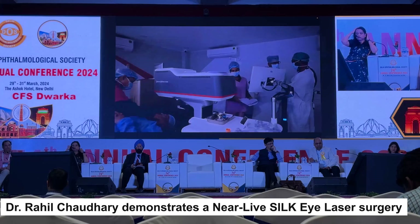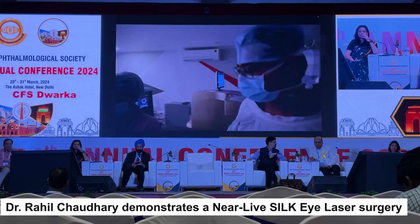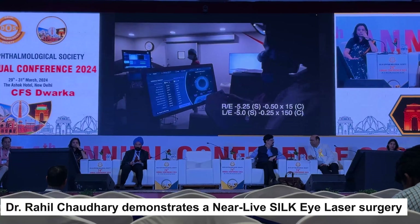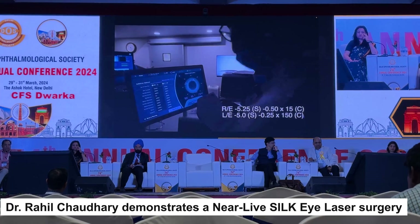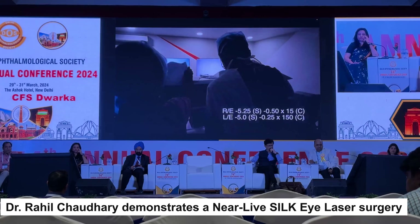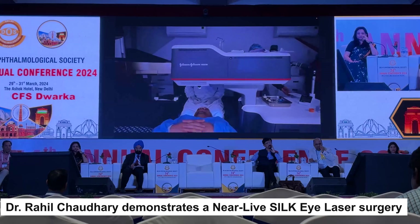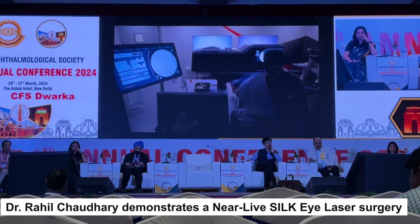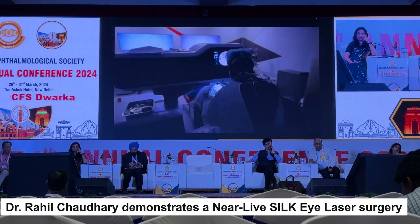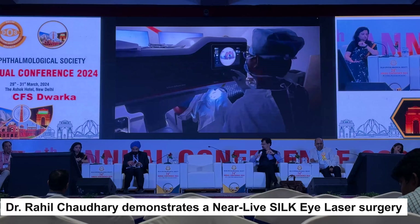Now we'll be doing the first step, which is creation of the lenticule. I want to show you the parameters here. The correction we are doing is about -5 with half a cylinder in the right eye and a similar correction in the left eye. I'll be showing you only one eye, and for ease of recording I'll be demonstrating the left eye. We are now ready with the machine and the patient is in place.